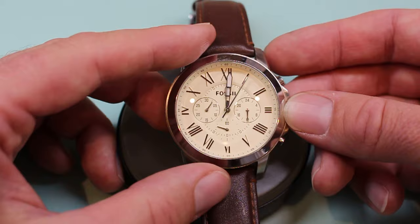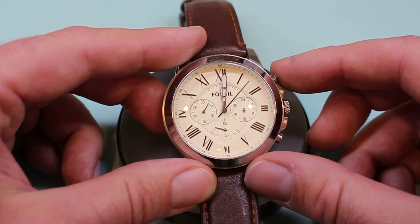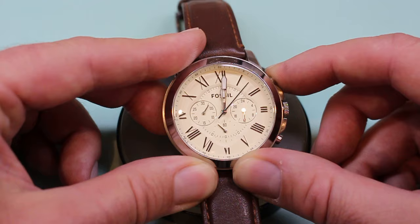So in this case, since it's time only, we need to pull the crown out to the first position, which is the only position on this watch. Now we can use either of these buttons to reset the 60 seconds or the accumulated second sub-dial for the chronograph.